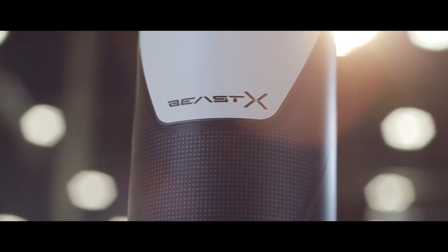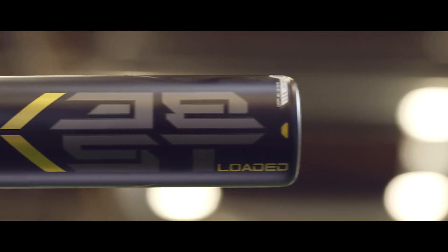The extended barrel design, combined with the new ATAK Alloy, delivers the longest aluminum BB-Core barrel with the biggest sweet spot in the game.